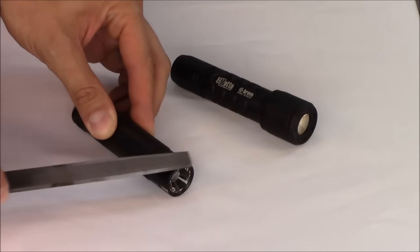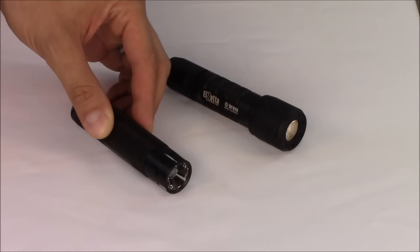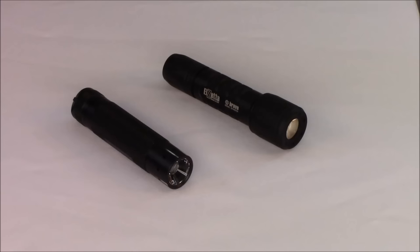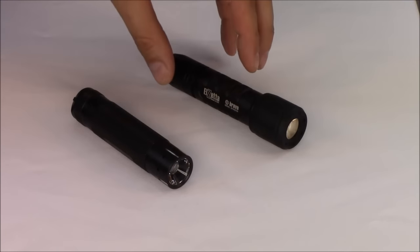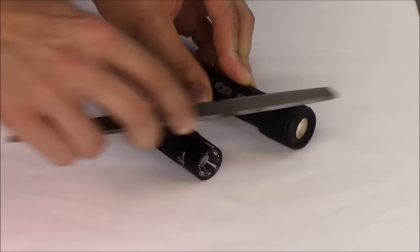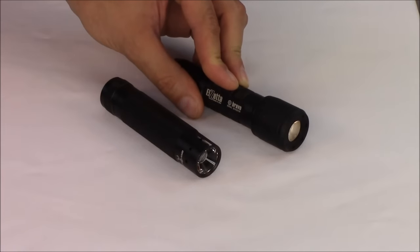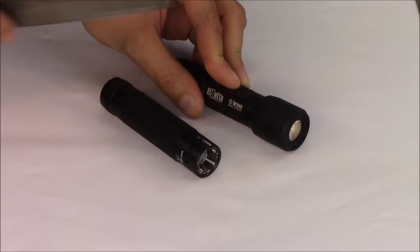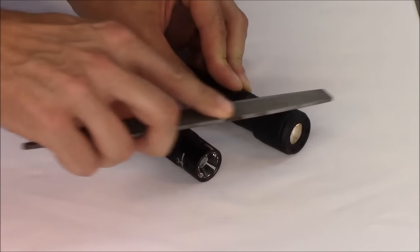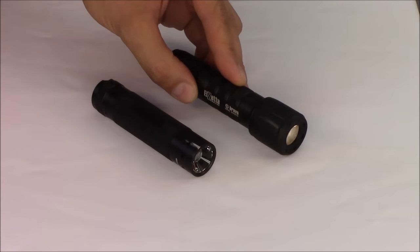We're going to go lightly a few times back and forth, and you can see very quickly we go straight to bare metal — goes right through that thin Type 2 anodizing with very little effort. Take the same file on an El Zeta modular flashlight with a true Type 3 hard anodizing, and we go back and forth and can see just a slight shiny spot — we're basically polishing the hardened anodized surface with the file. You can go back and forth far more, with far more pressure, and still nowhere through the surface.